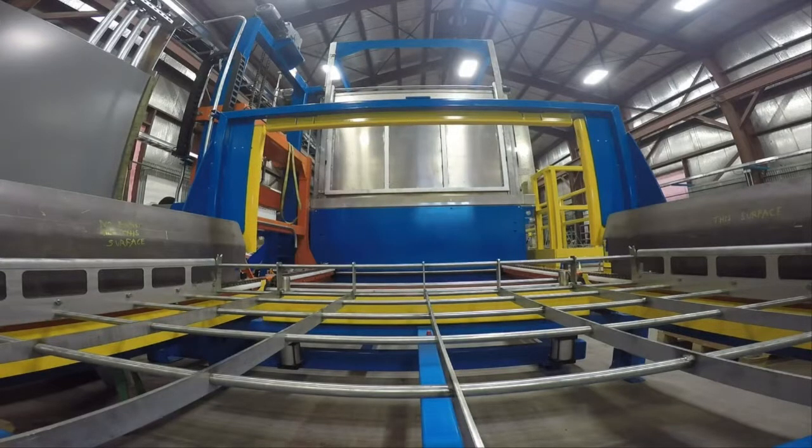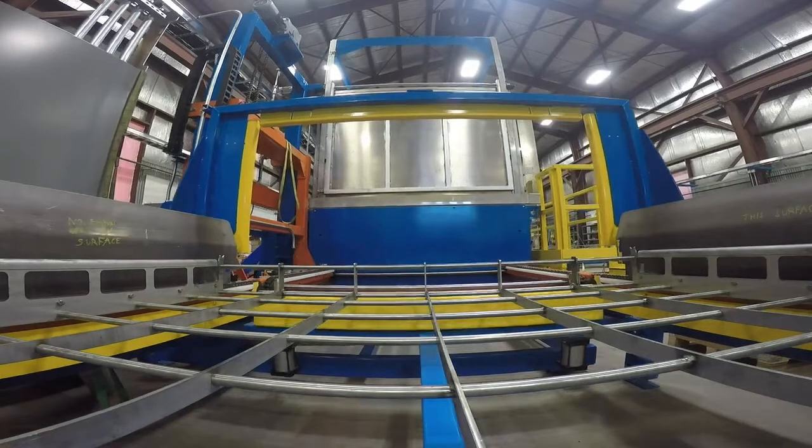Loading Station. The part carrier is loaded on the line at this station. This station stages the carrier on the line. Once the recipe is selected, the carrier will begin the fluorescent penetrant inspection, or FPI, process.